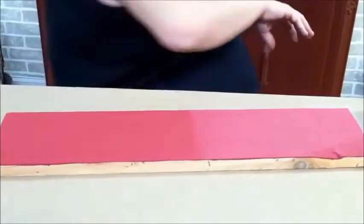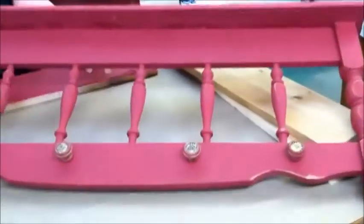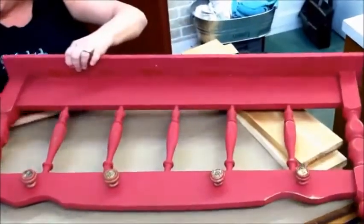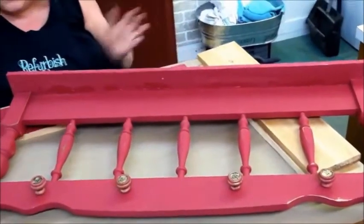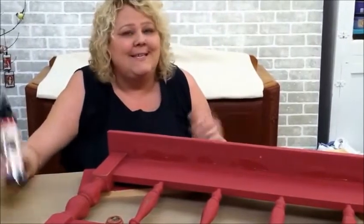Here's a little piece we made this morning. We used the color and the easy-peasy wax and made a little coat rack. There's just nothing more I can say about it — it's easy-peasy. Don't be afraid to try anything, just jump right in and do it. With this paint, I'm telling you, you cannot make a mistake.